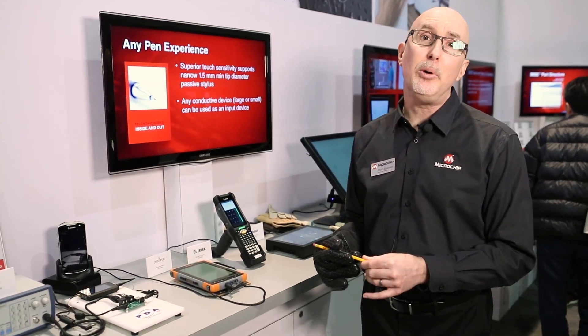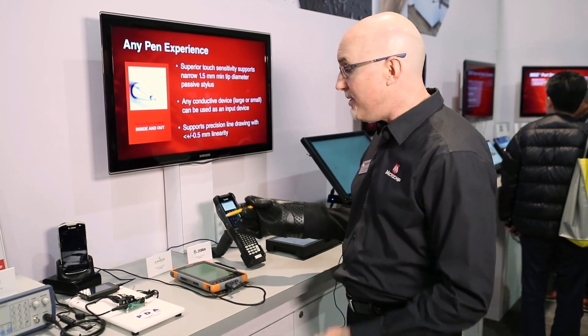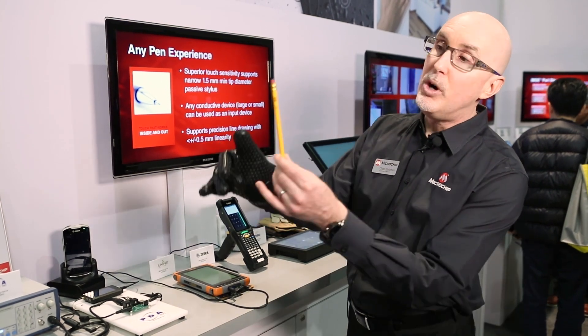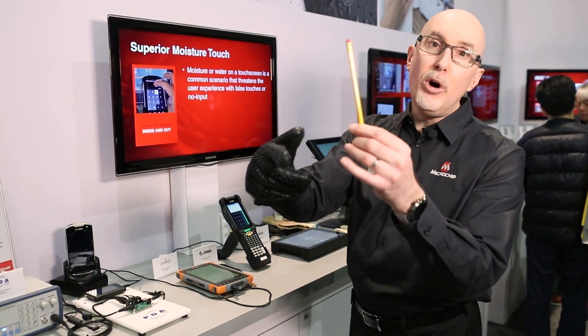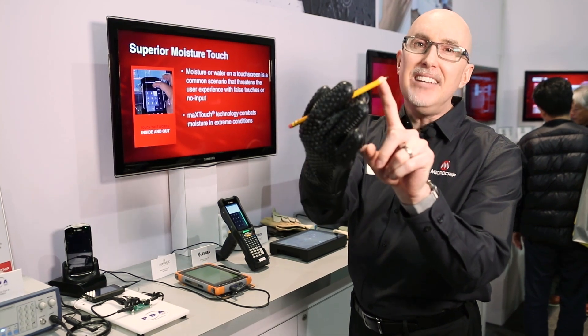What I'd like to show you is putting some of that advanced technology to practice. This is a system that I'm going to interact with using a standard number two wooden pencil. I'm wearing a rubber cooking glove that's completely non-conductive. The wood of the pencil is also non-conductive. The lead in the pencil is conductive.